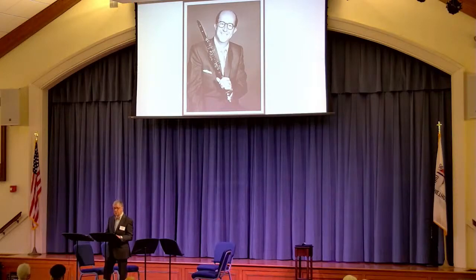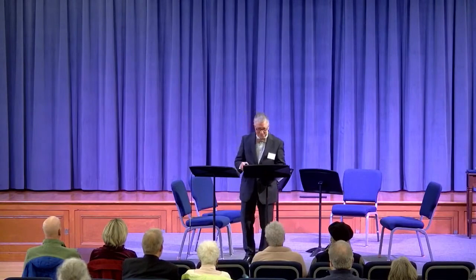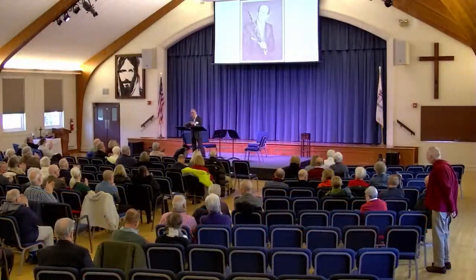Ladies and gentlemen, what you just heard cost my mother $30,000. So there you are — a trip through clarinet land. I hope you enjoy the concert today. Thank you.